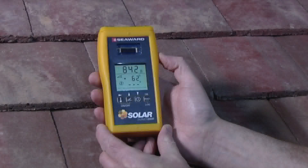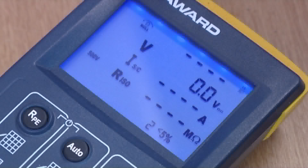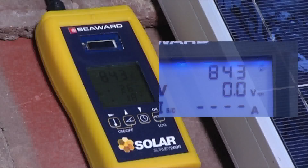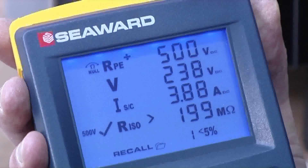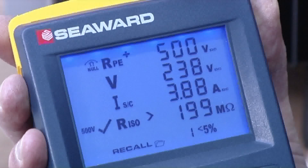First, pair the Survey 200R and the PV150 units. This allows us to view real-time irradiance readings on the PV150, and display and store irradiance and temperature measurements alongside our corresponding electrical test results.